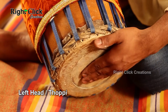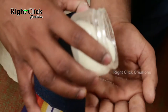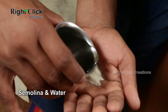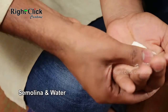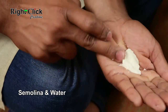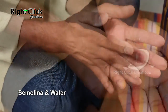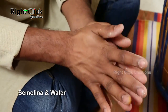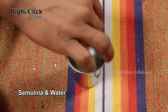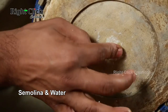The left side of mradangam is called the left head or toppi. It contains a temporary paste made from a mixture of semolina and water.